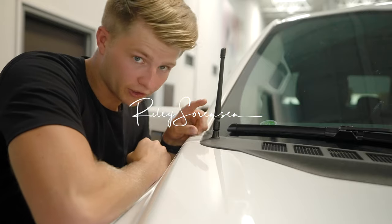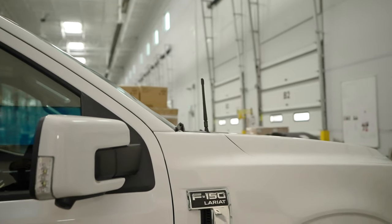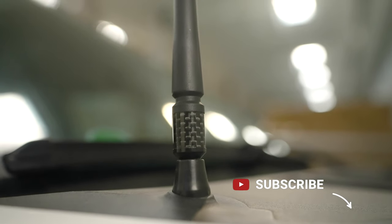This is like the easiest thing you could ever do to make a truck look a lot better, and I decided to do it for my truck. This is linked in the description below. It's a shorty antenna from Amazon and it's super highly rated.